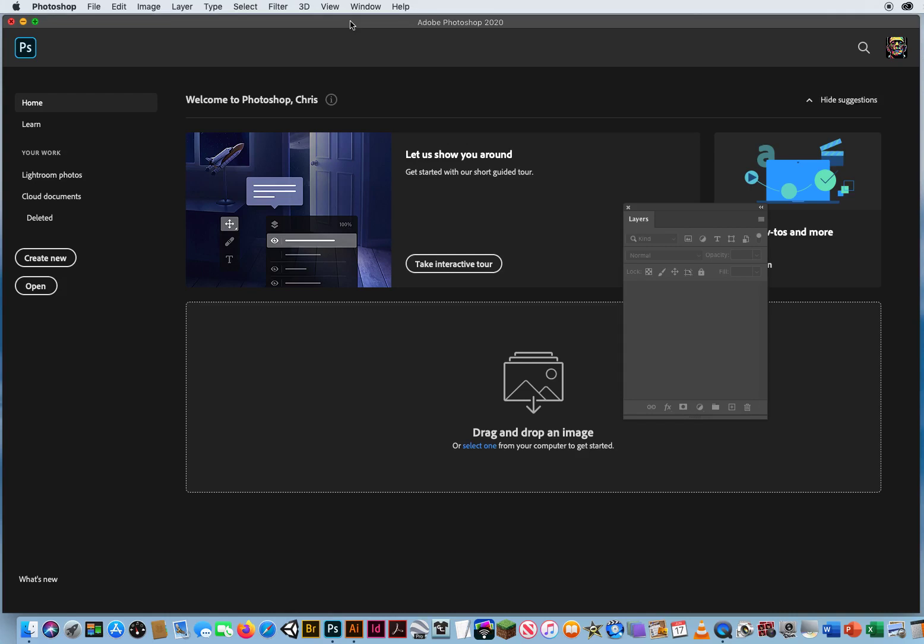In the last couple of videos, I've been showing you the Spot Healing Brush. But as I've been clicking and selecting it, you might have noticed in the pop-up list there is also a regular healing brush — not a spot healing brush, but a normal healing brush. In this tutorial, I want to show you the difference.